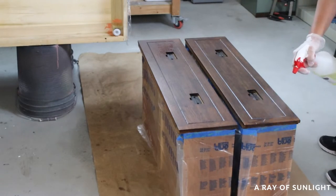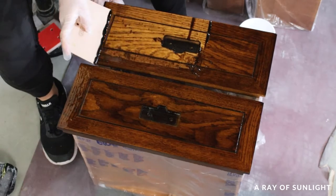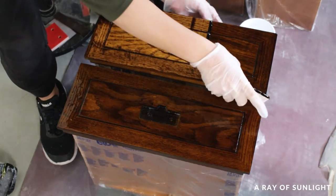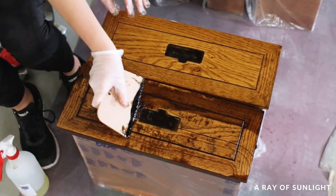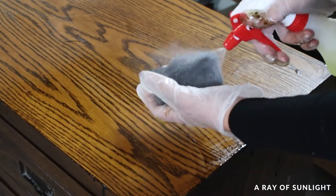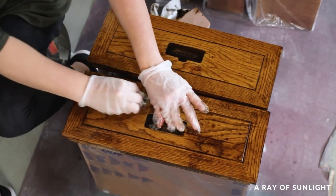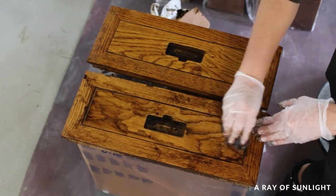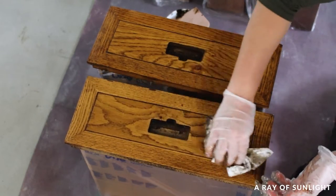I waited 15 minutes and then I sprayed another coat and waited another 15 minutes. Then I used a plastic scraper to remove the stain. I was so happy with how easy most of it came off. Then I used 000 grit steel wool with some QCS on it to scrub off the stubborn spots and clean it all off. I've used other chemical strippers in the past and this stuff did just as well as the others.